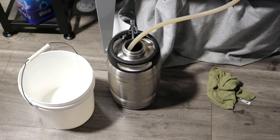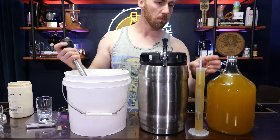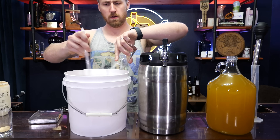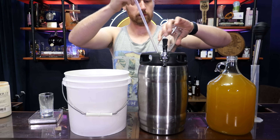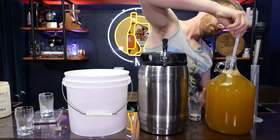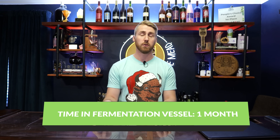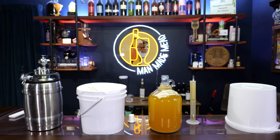a one-gallon glass carboy, and a 1.3-gallon stainless steel keg essentially. We threw yeast in, we threw yeast nutrient in. This brew is somewhere in the realm of 1080 starting gravity, so it's like a 10%, 10.5% brew. And we let them ferment — they sat in their respective vessel and went through the whole fermentation process over the course of a month. They started to clear up, at which point after a month of fermenting in each vessel, we racked them into a new container and took another gravity reading.